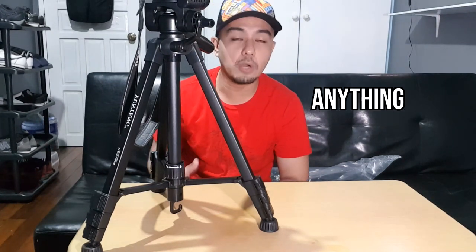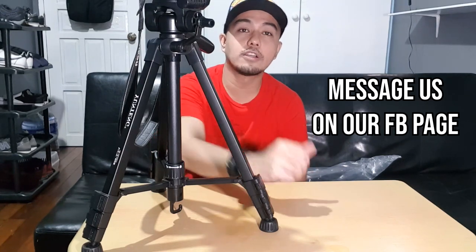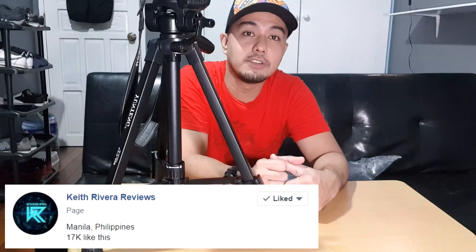Thank you so much everyone for subscribing and supporting. For those who want their products, services, or anything promoted on this vlog, you may message us on our Facebook page — Keith Revera's Reviews. That's it, thank you so much. Bye for now.